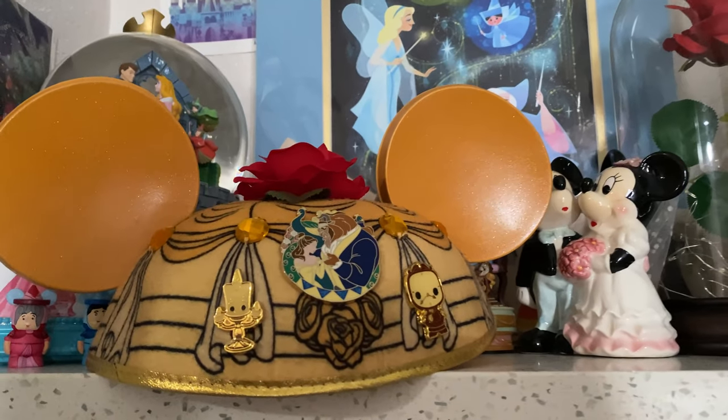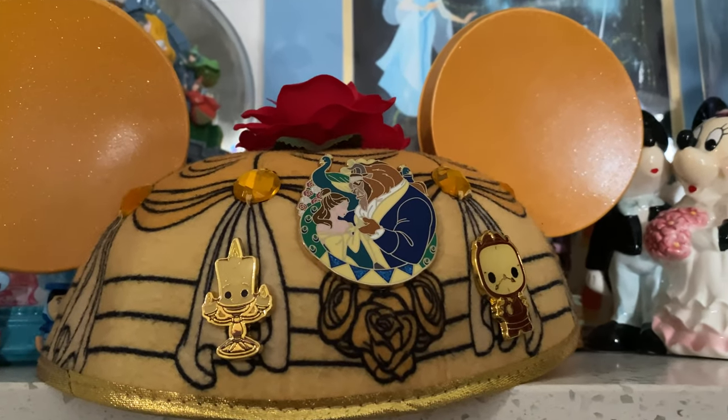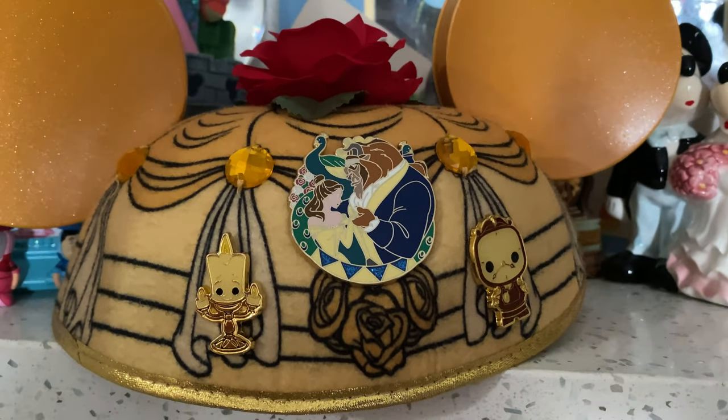Another fun way to display your pins is if you have an old mouse ears hat. I'm going to go with Belle — you just put your pins from that collection onto the hat and place it on a bookshelf or anywhere to give a little extra flair. I don't really like to wear these in the parks, so turning this Belle ears hat into a pin display kind of changes the whole thing for me and makes me actually want to put it on display instead of hiding it in my closet.